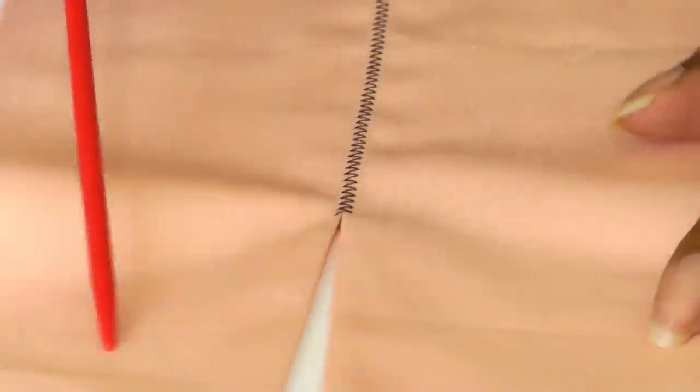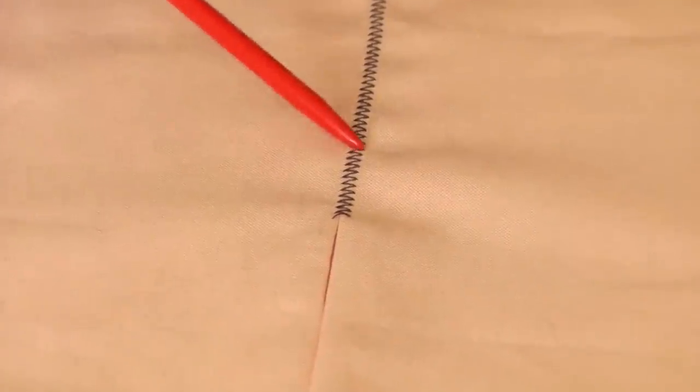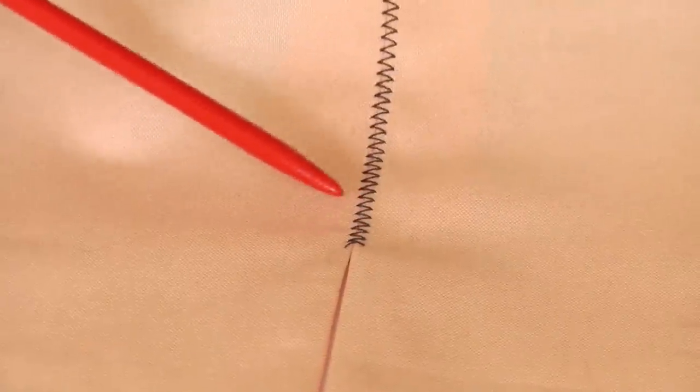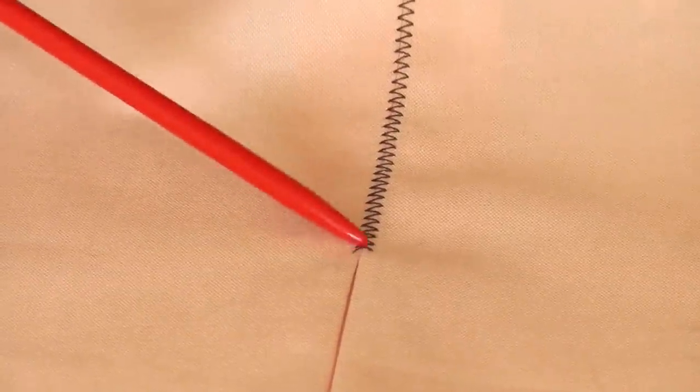Here we have the joining of the fabric, and if I raise this a little bit you should be able to see the zigzag taking control. You can hardly see a join of the fabric, and that is the capability of the foot.